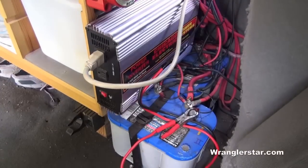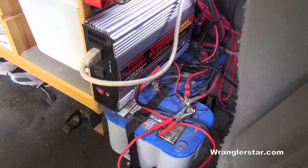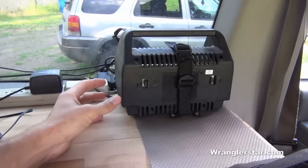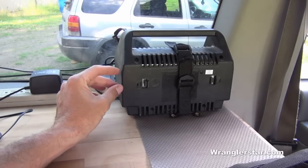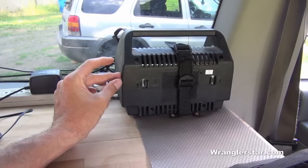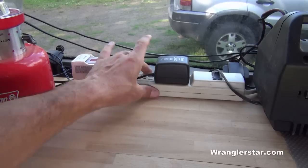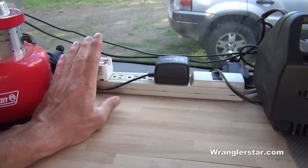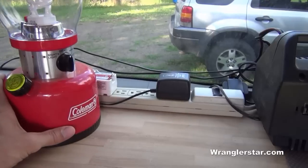With these two batteries, the refrigerator will run about 48 hours on a hot day and 72 hours or beyond in cooler weather. Behind the water can, I've permanently mounted a small battery charger, so if we're at a campground with a plug-in or at a friend's house, we can throw out an extension cord and top off the batteries. Connected to the inverter is a small power strip useful for charging phones, iPads, a small camp lantern, and whatever else you need.